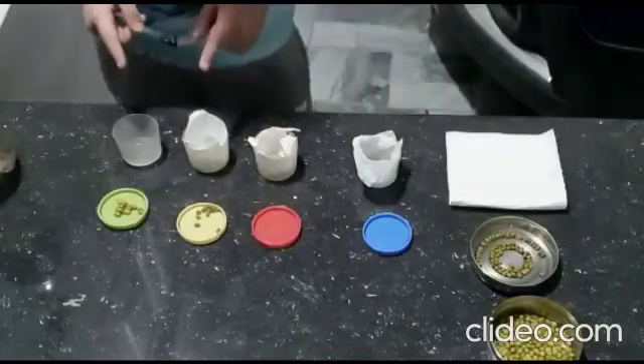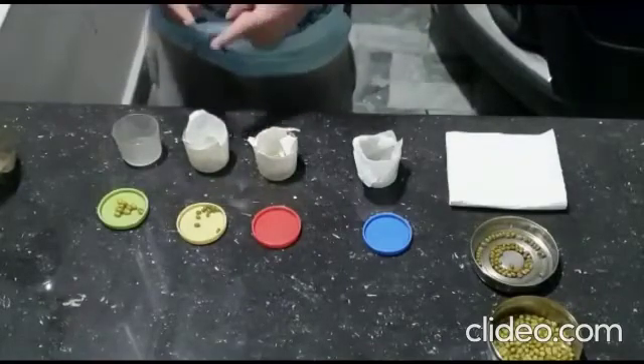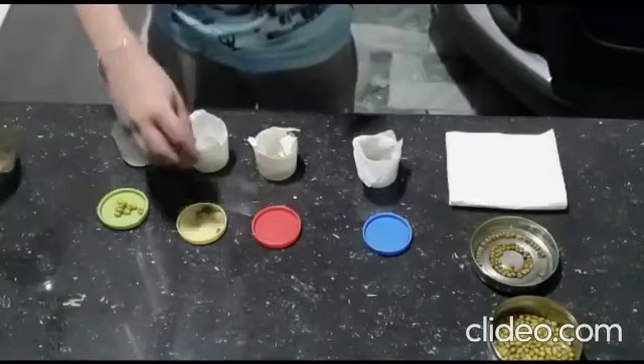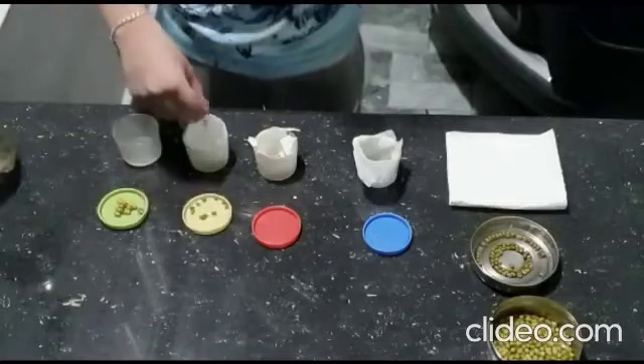In the third cup, I have also placed a paper towel, and this time also I am not going to wet the paper towel. But I am going to put dry seeds in it.